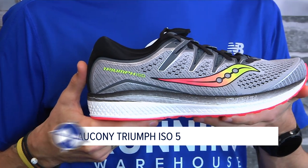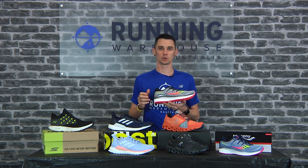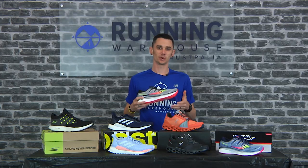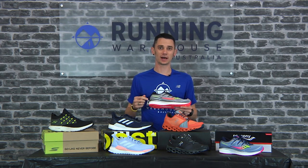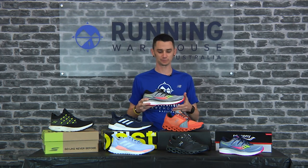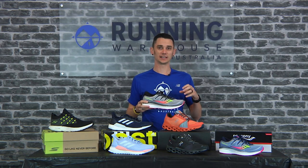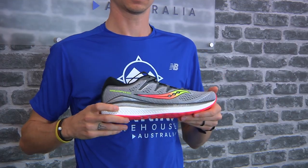The Saucony Triumph ISO 5 is Saucony's highly cushioned daily trainer. A men's size nine weighs in at around 320 grams, a women's size eight at 275 grams, with 32 mil in the heel and 24 mil in the forefoot for an 8 mil heel-to-toe offset. Underfoot you get two more mils of EVERUN midsole material, making it a softer ride on impact and a springy ride on takeoff, with durable crystallized rubber. The upper is a really nice breathable jacquard mesh and features Saucony's ISOFIT system, making it adaptive to a wide variety of foot sizes and shapes.